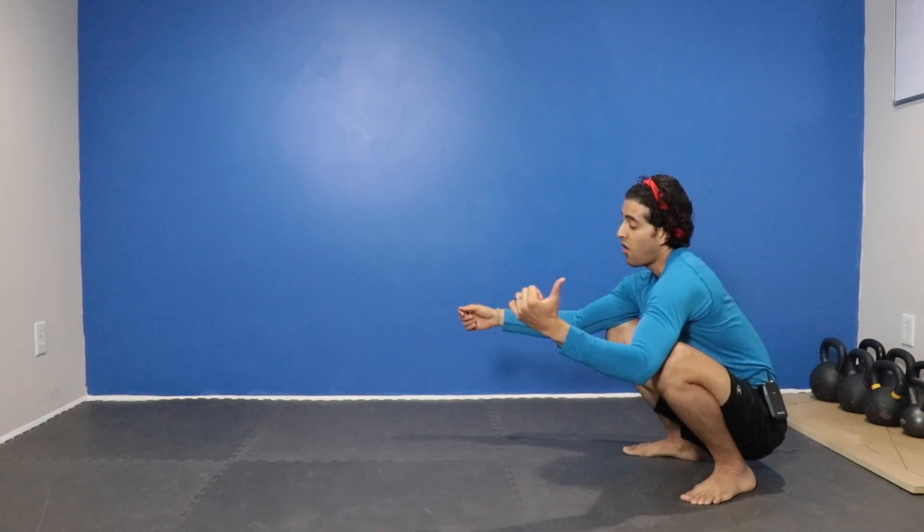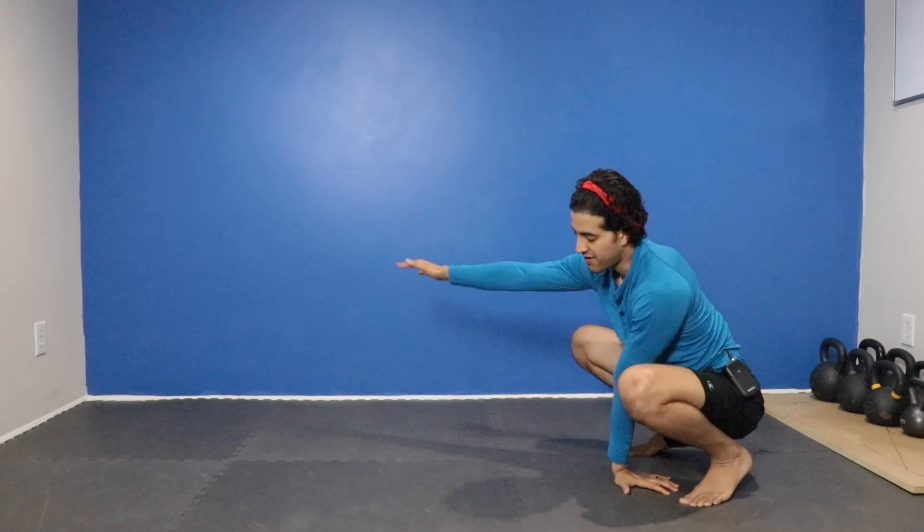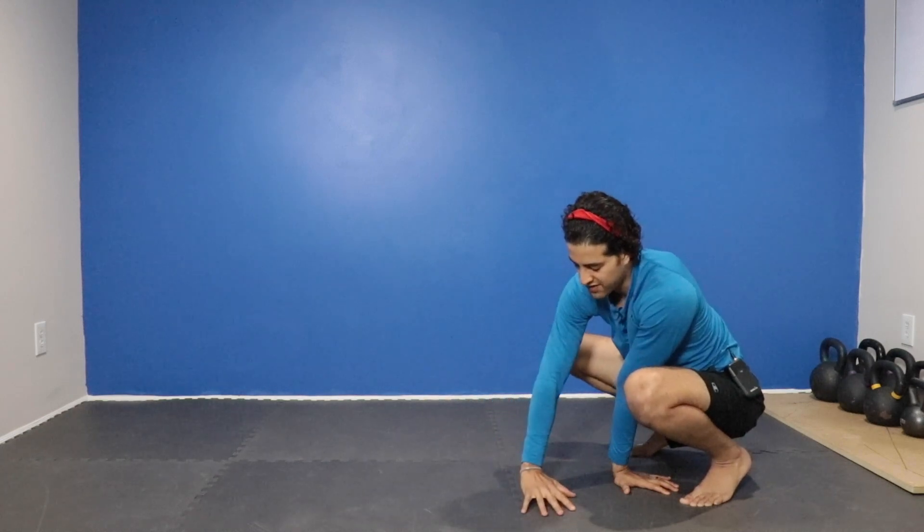If I want to turn over my left shoulder, my left hand is going to come down to the bottom. My right hand is going to come and reach across and rotate.